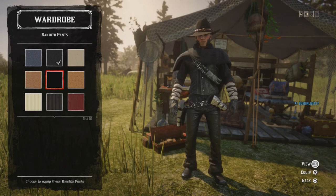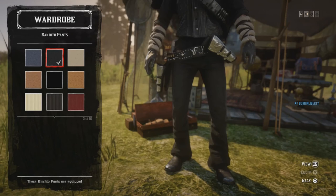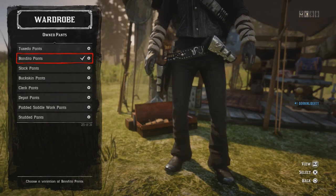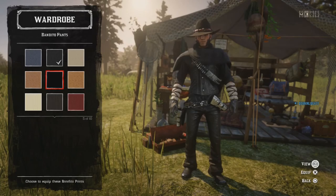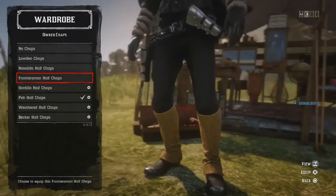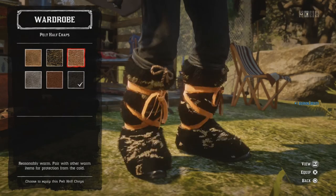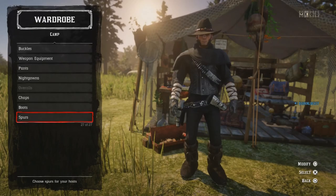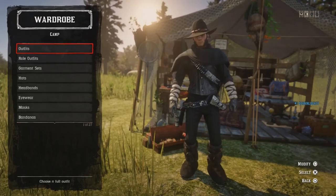If you want to use the leather Bandito pants you can, but I'm using the ones that don't stand out as much — they look like normal trousers. There's no right or wrong; the leather ones do make the outfit stand out a bit, but I think it's a bit too much. Chaps: I'm using the Pelt Half Cap Chaps, the black ones. These are very limited so some of you won't have them — if you do, you're very lucky. Boots: Plated Relentless — you can't really see them anyway.